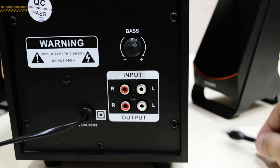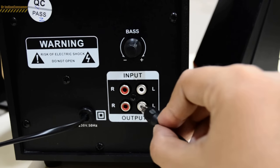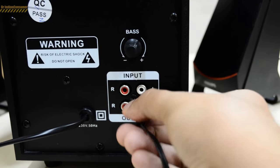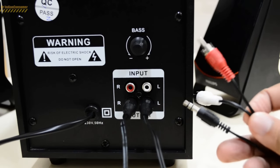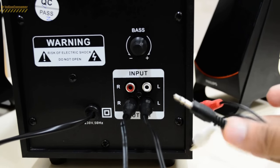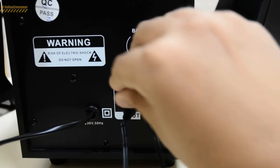Now I'll quickly show you how to connect the speakers. The two smaller speakers connect to the output sockets — one speaker goes into the left and the other into the right. After that, connect the auxiliary cable into the input sockets: the red goes into the red socket and the white into the white one.